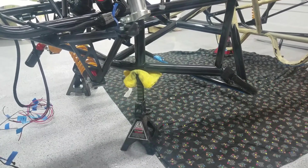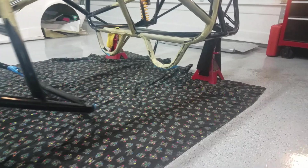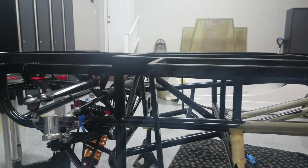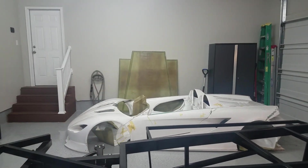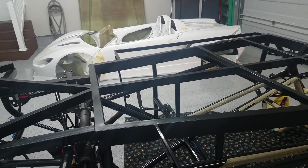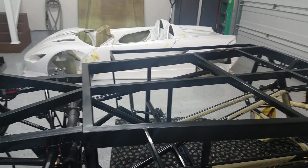I got it on some jack stands now, front and back, giving a nice flat surface to work on. We'll take the back panel, put it on top, and trace some lines where the metal is so we can figure out where to drill for rivets.